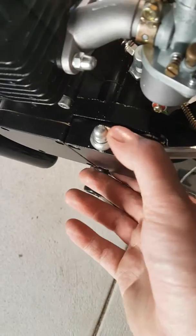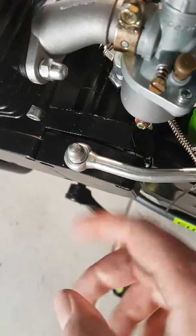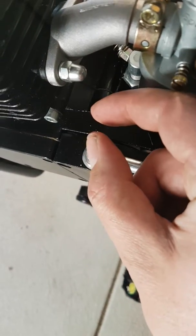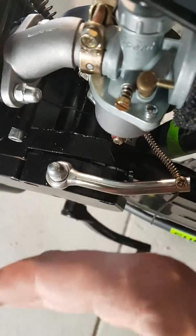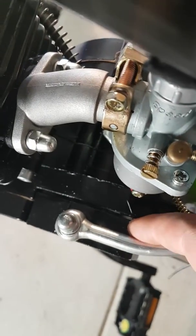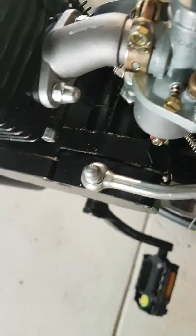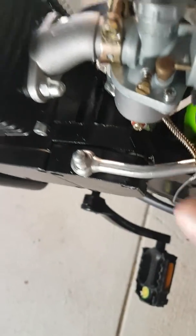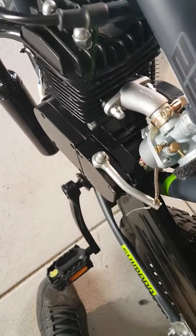What happened was this thing here was too close. There's a clutch pin in there — it was too long. So with this plate bolted up, it disengaged the clutch. So what I had to do was put some spacers, some washers, to try and bring that out. So now the clutch works properly — disengages and re-engages.